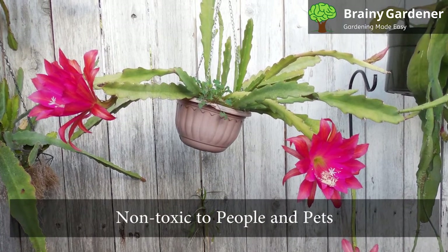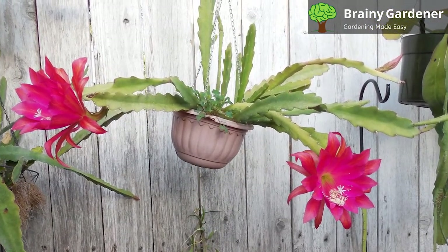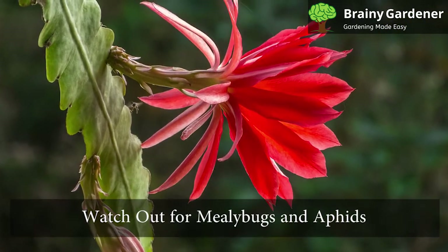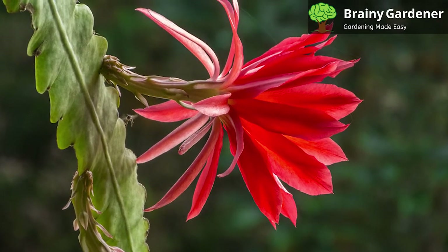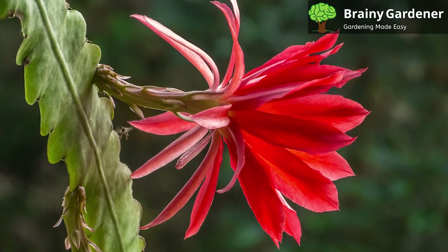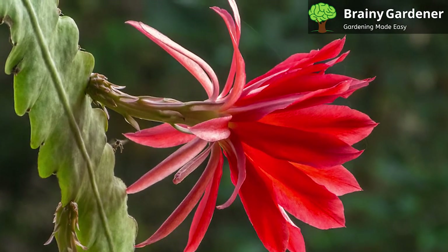The orchid cactus is non-toxic to people and pets. These plants are relatively pest-free, but the occasional critter can sometimes make an appearance. Watch out for mealybugs and aphids — these sapsuckers are the most common. Snails might also become a problem if you're keeping the cactus outside. Move it indoors and take the appropriate measures to get rid of the problem as soon as possible.